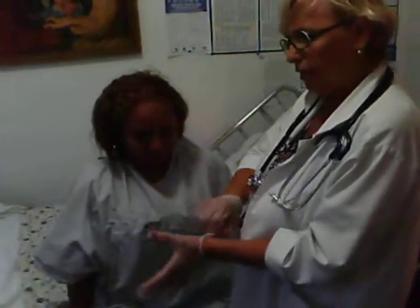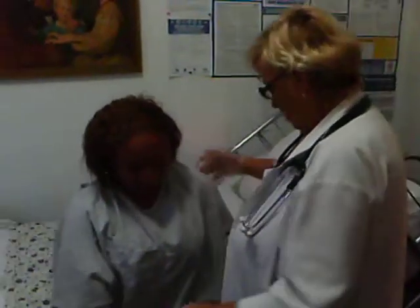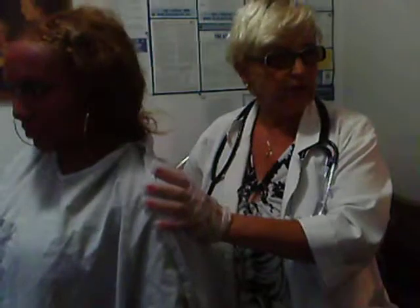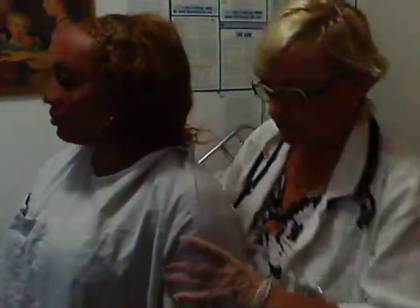Now we are going to go towards the scale. Can you stand up for me? The patient can stand up and walk — no problem. The critical part: you have to overlap the patient's back with the gown. Okay, Mrs. Green, let's go and have you sitting down on this chair.